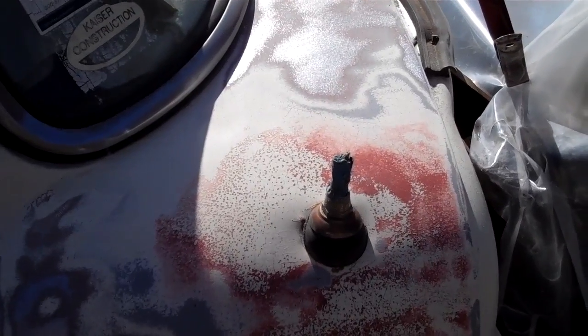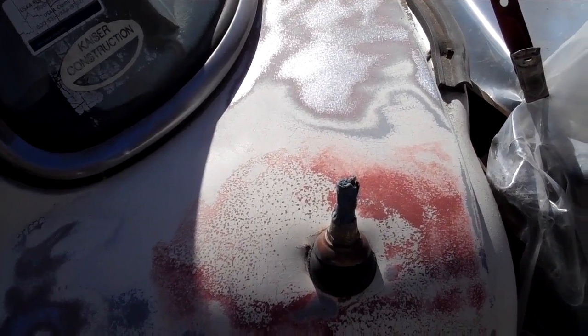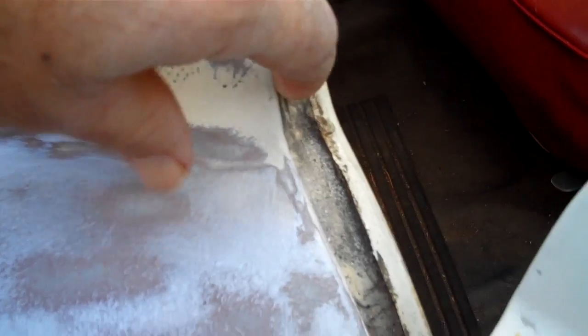I don't know if I'm going to do any bondo work, but you can see the seam sealer is pretty deep in there. It's white seam sealer — it's white and it's been painted over — so it's pretty deep in that gutter and it's starting to crack a little bit. The other side is really bad.